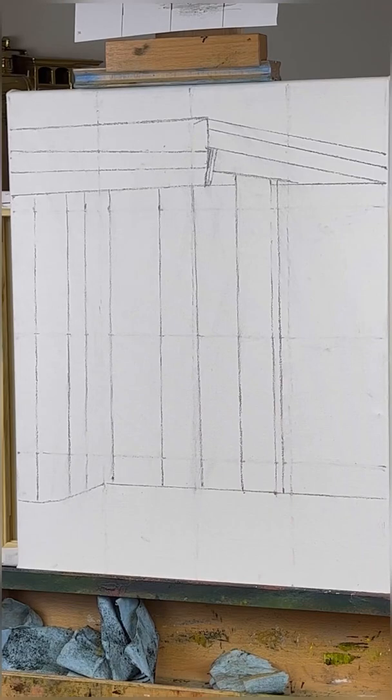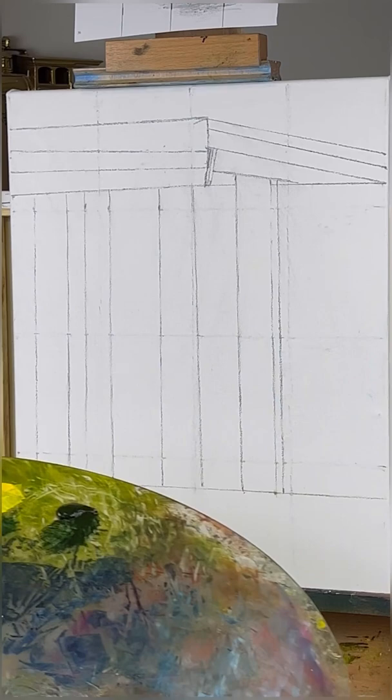Alright, I think we're ready to get started here. I'm doing a vertical canvas today. This is pretty different for me, I usually don't do this, but that's okay.